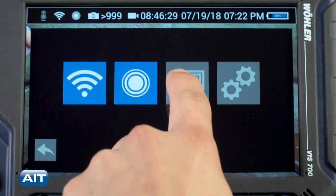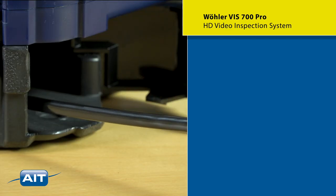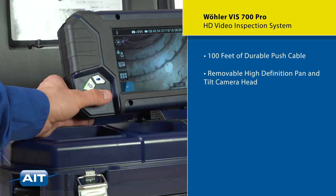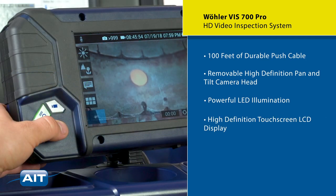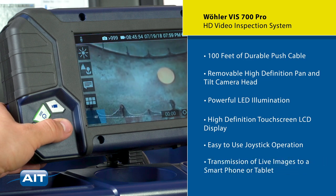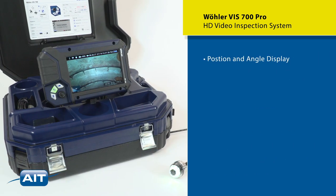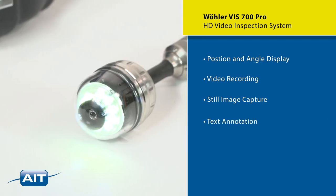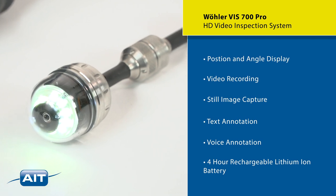Reviewing saved images and video is easy, right on the system. The Wohler VIS 700 features 100 feet of durable push cable, a removable high-definition pan and tilt camera head, powerful LED illumination, high-definition touchscreen LCD display, easy to use joystick operation, transmission of live images to a smartphone or tablet, position and angle display, video recording, still image capture, text annotation, voice annotation, and a four-hour rechargeable lithium-ion battery.